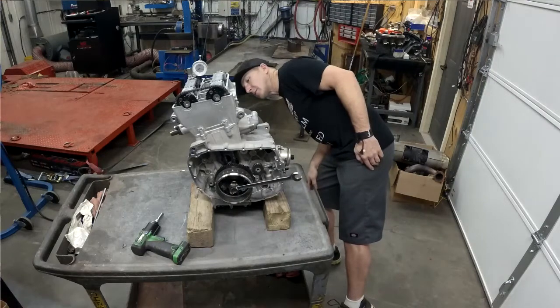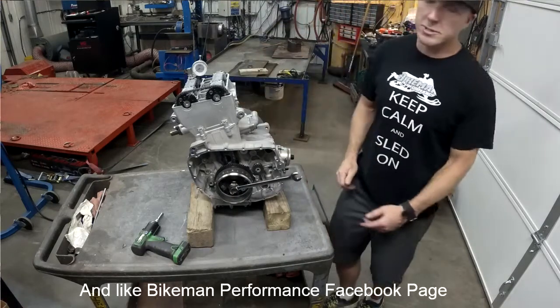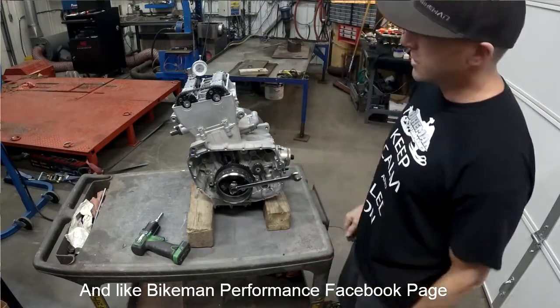And yes, this thing is right where it's supposed to be because it's already been set. But that's our Technical Tuesday segment. Thanks.